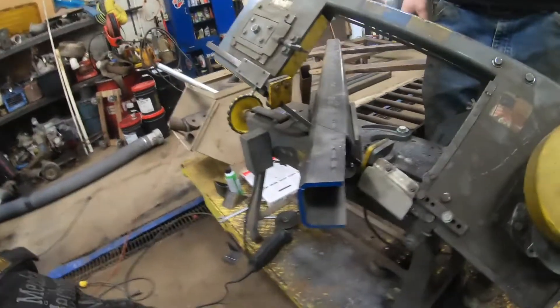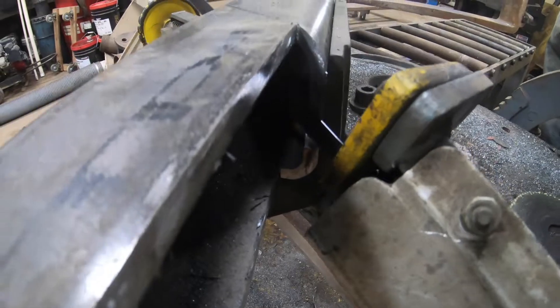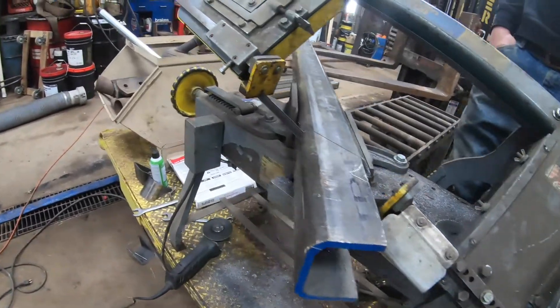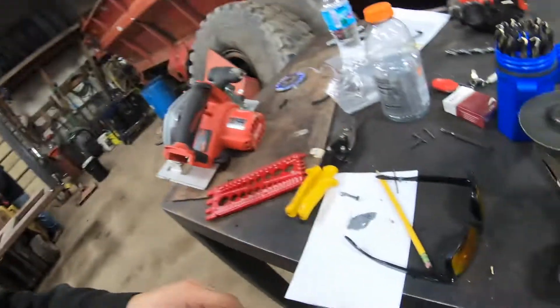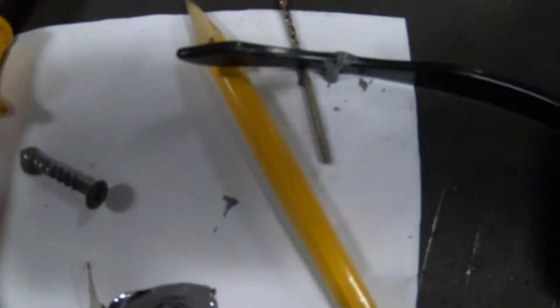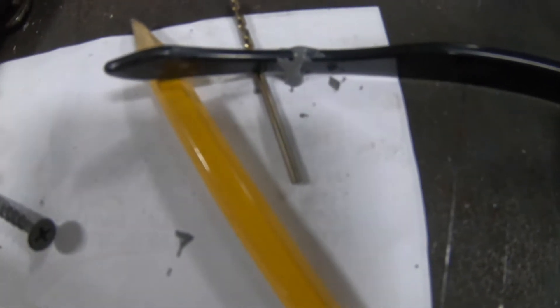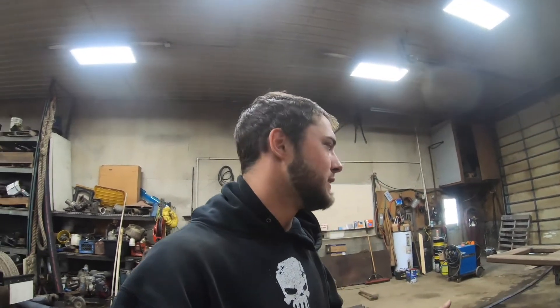All right, now we got our piece cut out - our bandsaw just keeps cutting. This is all we had to move because it was catching in here and bouncing. So if you're wondering how the day is going, it's a great Friday. We have now JB welded my sunglasses back together. Jeremy sat on them - he put them on the seat of the four-wheeler and then proceeded to sit on them. So thanks, Jeremy.